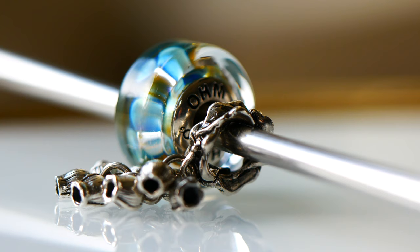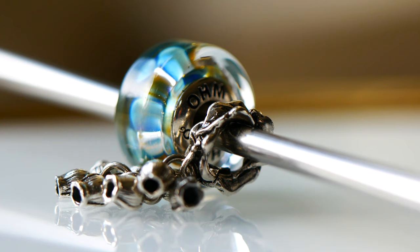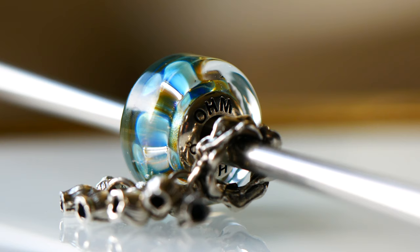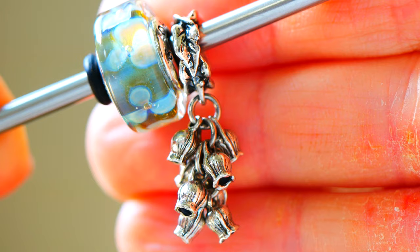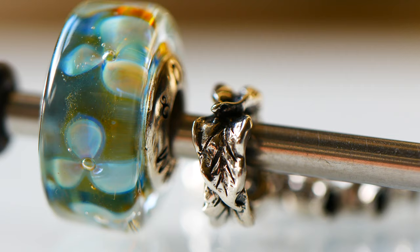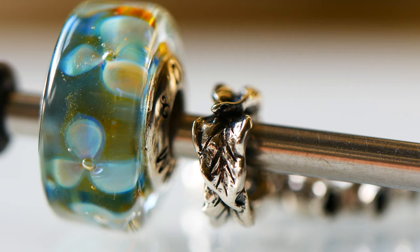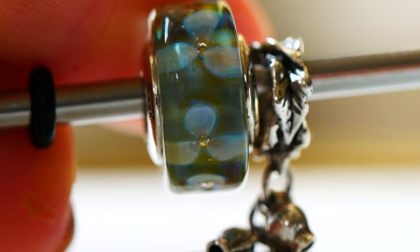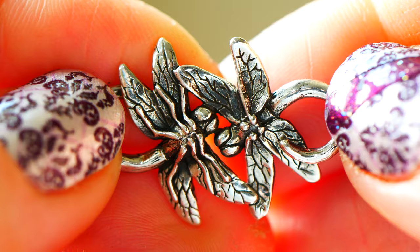Gum Nuts is an exclusive bead to Ohm in Australia. I love the bail — it has a very leafy inside bail and then the beautiful dangled effect on the bottom, which almost makes me think of little bells that fairies would shake in their garden. Ohm Beads says: 'Do you know Snuggle Pot and Cuddle Pie? They are the Gumnut Babies — tiny naked fantasy creatures wearing Gumnut caps featured in children's books by Mae Gibbs in 1918, but still popular today.' I love how Gum Nuts pairs with Delicate Flower — they look so magical together.